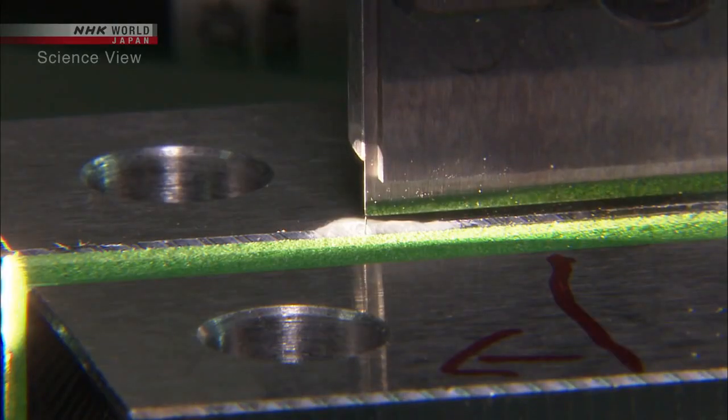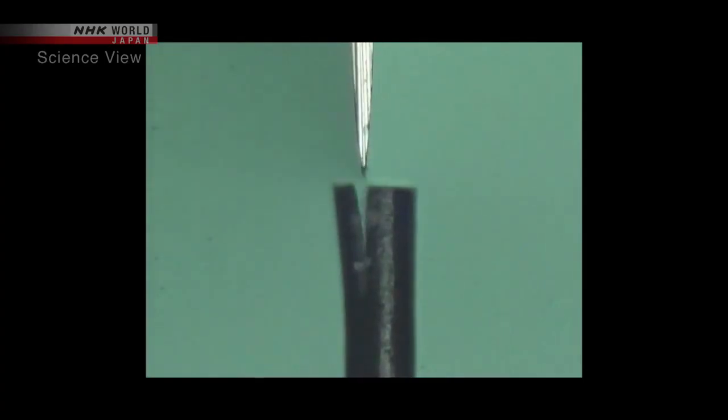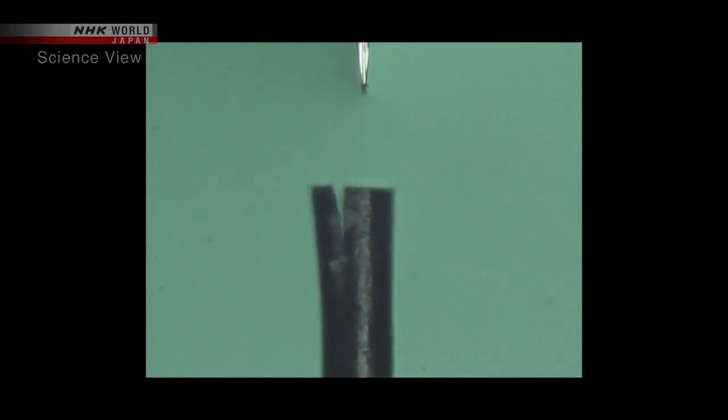The blade's capabilities go further. Here, the blade is cutting a human hair. The blade can vertically split it in three with ease.